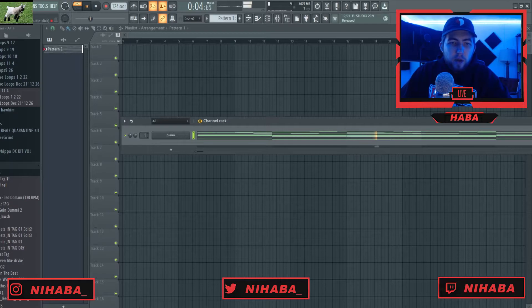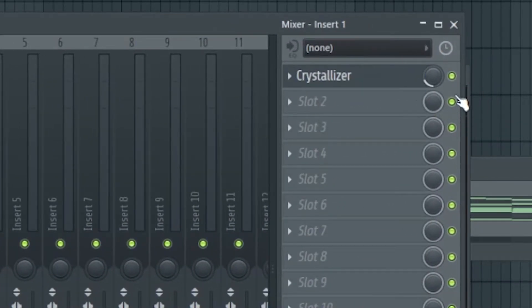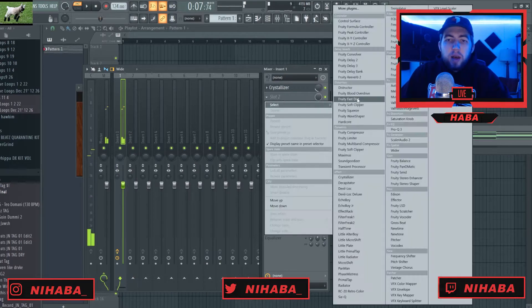I like this for my main melody. I'm going to throw this on the mixer and add some effects. First thing I'm adding is the Crystallizer — my webcam is blocking it a bit — but I'm just pulling down the mix knob to about 20%. It adds that nice kind of reverse feel in the background, almost like a delay at the same time. I turn down the mix level because I like it to be kind of like ear candy — it makes the melody sound a lot more full. That's one of my go-to plugins for melody effects.